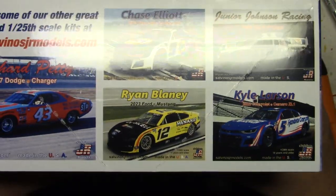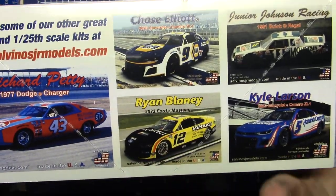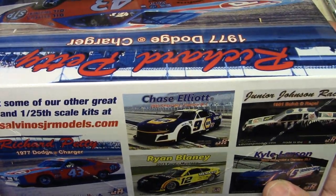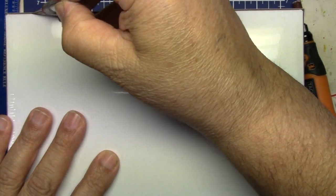The box art is the same as always, and of course they've got the awesome Ford Mustang on the back. So let's go ahead — I'm gonna open this up, enough of my jibba jabba.